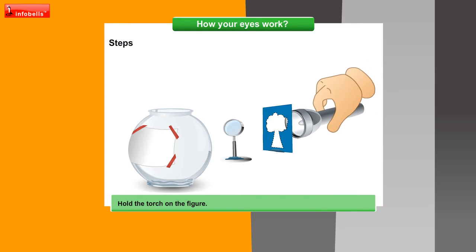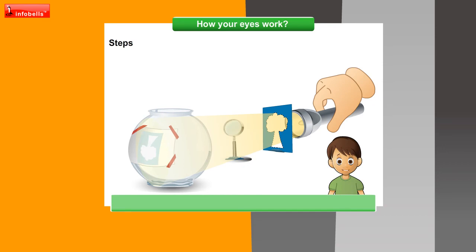Hold the torch on the figure. An upside down image of it appears on the tissue. Move the magnifying glass back or forth to make the image sharp. This is an inverted image.